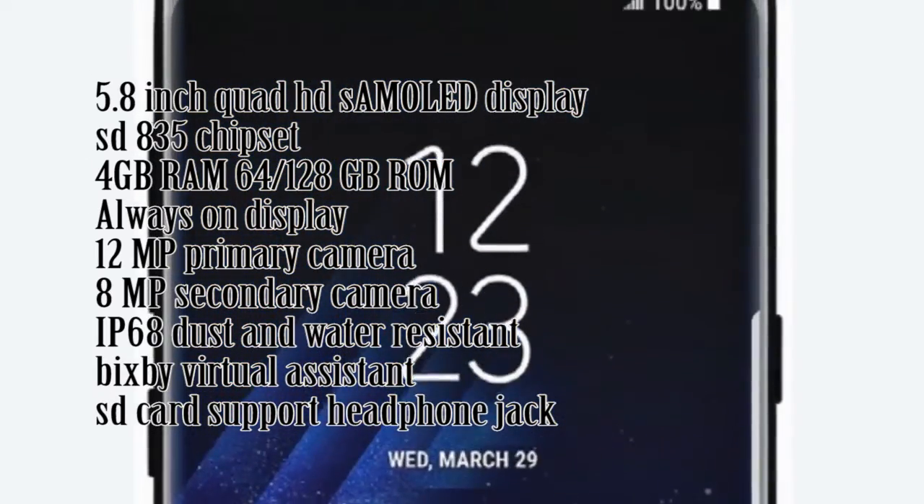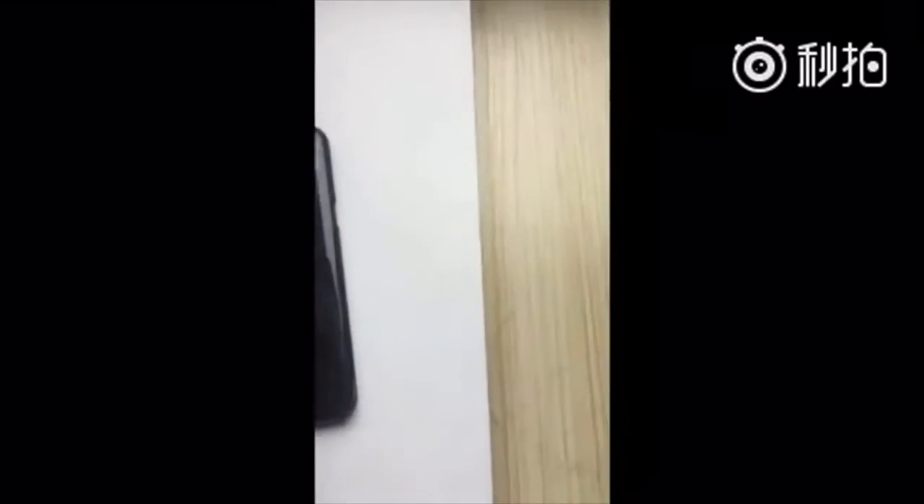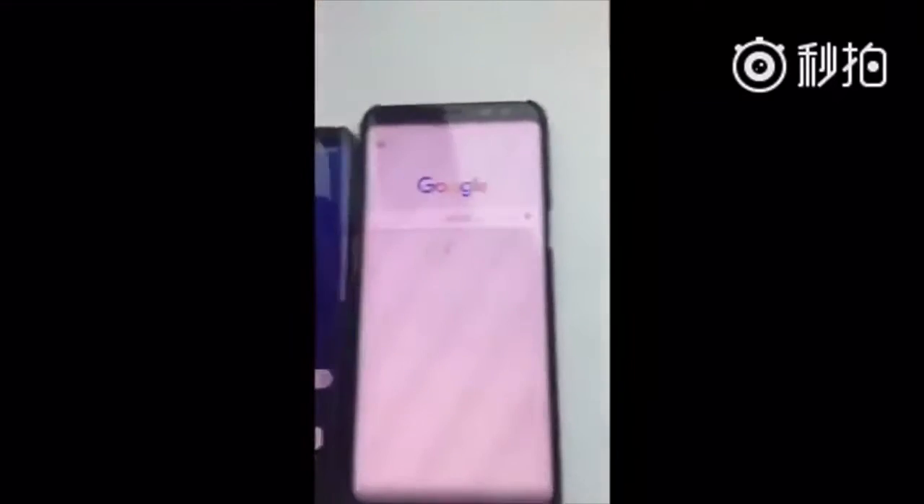Here is another leaked footage from Slash Leaks. The person recording the video keeps on shaking the camera. Dude, you have the next big thing from Samsung in your hand! I think he is too excited to have the S8.